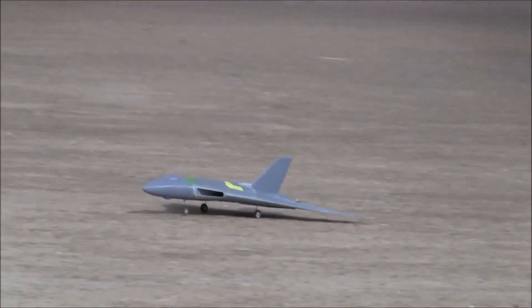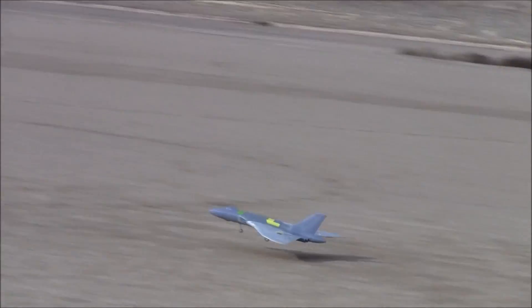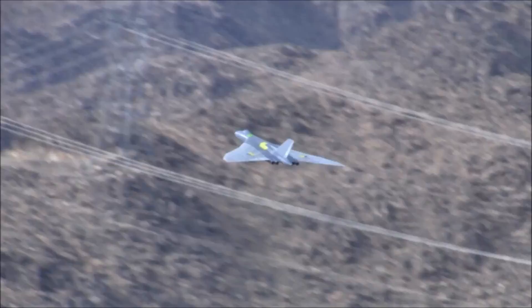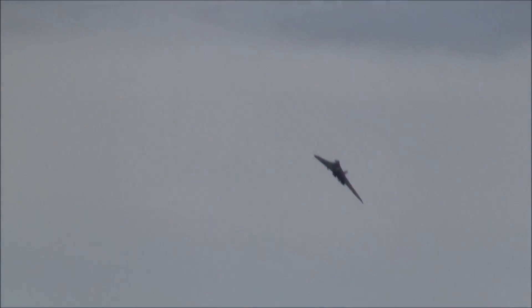We are back at Rabbit Dry Lake — it's kind of damp today. Now we're with Brent. He's flying his dad's super cool 3D printed Avro Vulcan.